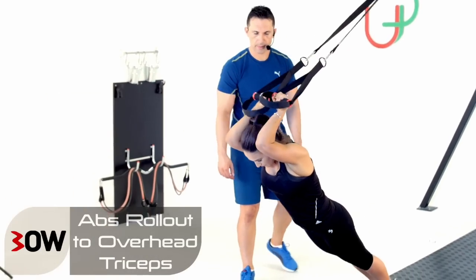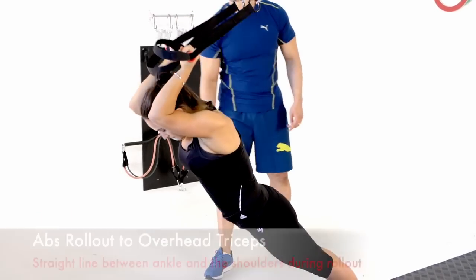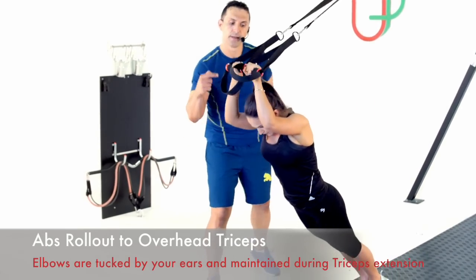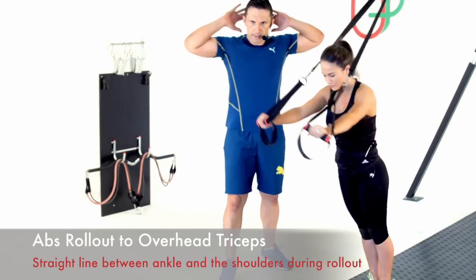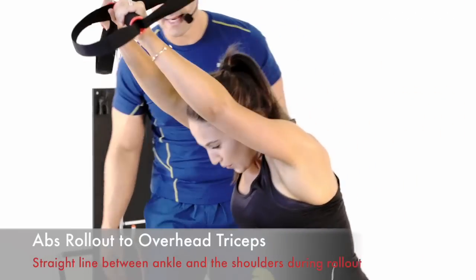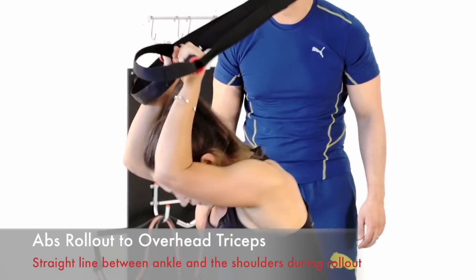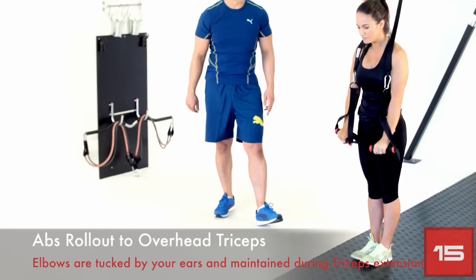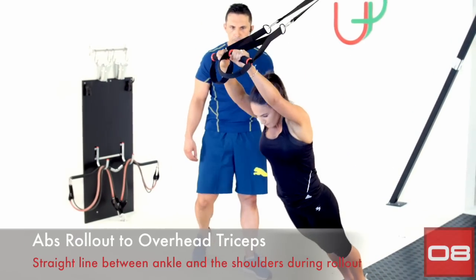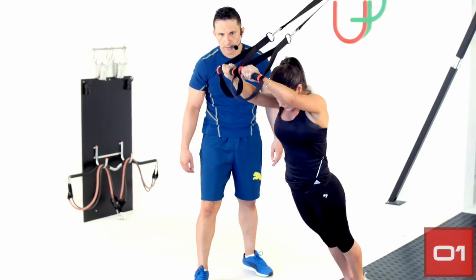Let's get into it. As Marilyn rolls out, she's getting into a nice straight line. On the tricep extension, elbows staying tucked by her ears — keep them tight, don't let loose. These are looking perfect — finishing one move then going into the other. Full-range tricep extension. Two more reps — one last one, Marilyn — and time.